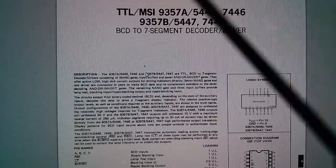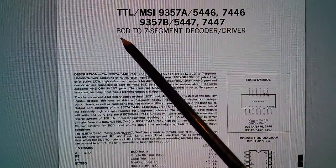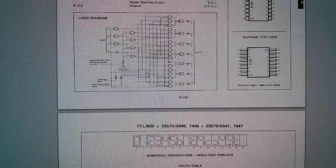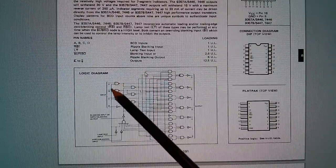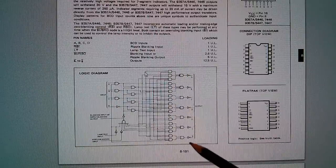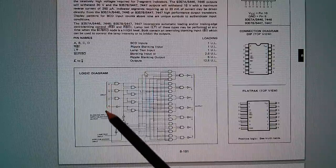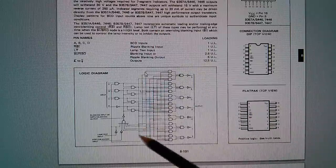The 9357-7447 is a BCD — binary-coded decimal — to 7-segment decoder driver for common anode displays. Fortunately, I found a common anode display. It's essentially the same as the 7447; it's purely combinational. You take four inputs and fully decode them to give you your seven-segment outputs. There's some blanking and segment test circuitry, but essentially we want to put a four-bit count in and watch the numbers count up on the display decoded by this chip.